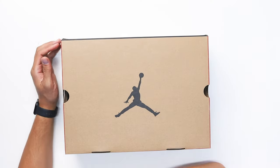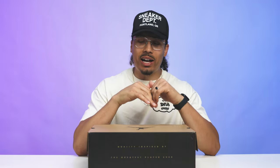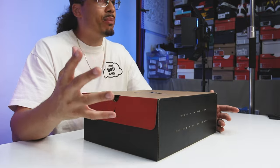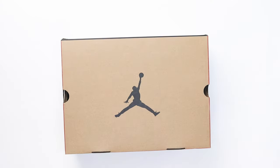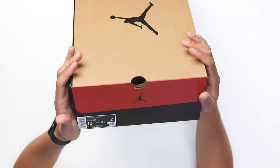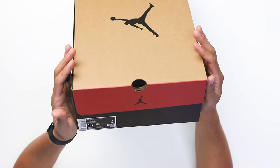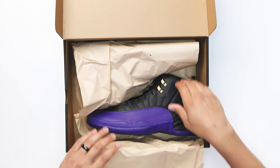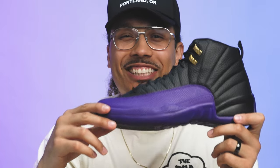You've got your classic nostalgic vibes with the Jordan 12 box — we've seen this on previous retros, nothing too different. This isn't a collaboration or anything so I can understand why they went clear-cut and straightforward with it. Looking at the tag, it says Air Jordan 12 Retro Black Field Purple, size 13. Flipping over the box, sometimes we see the black paper, sometimes the tan paper — and then we got the shoe.